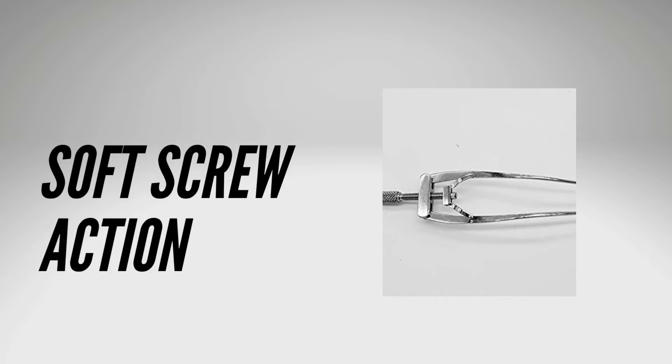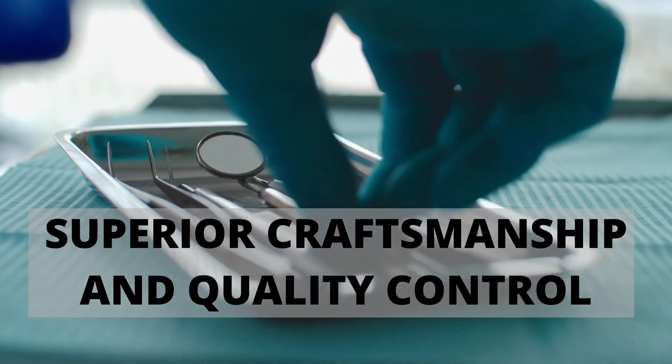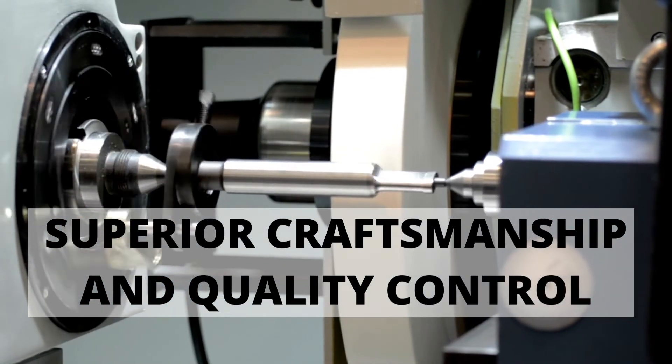The soft spring action protects the eyelid from excessive stretching and injury during surgery. This is a high quality instrument made from surgical grade stainless steel and is handcrafted by highly trained instrument makers.